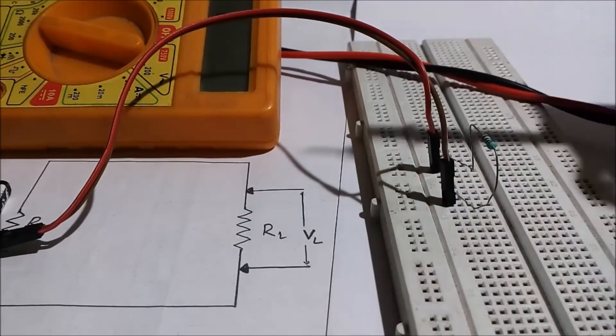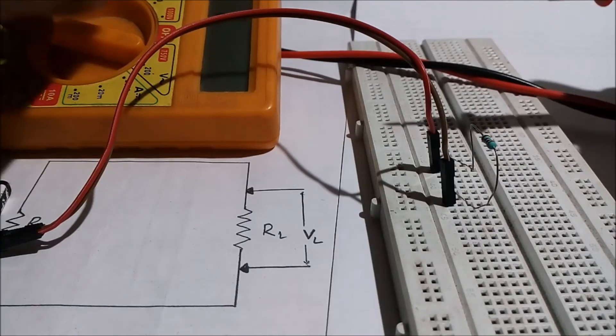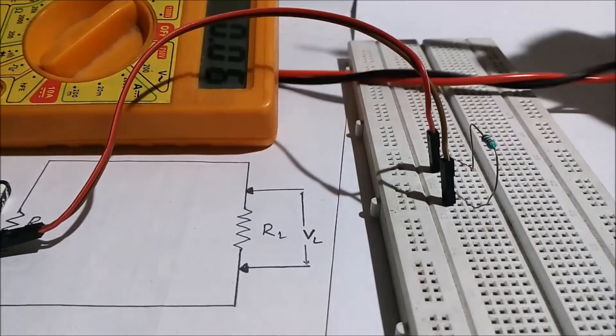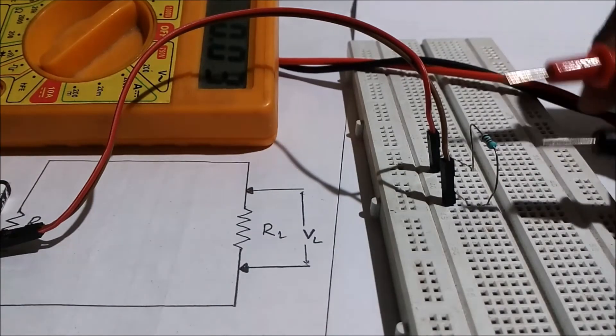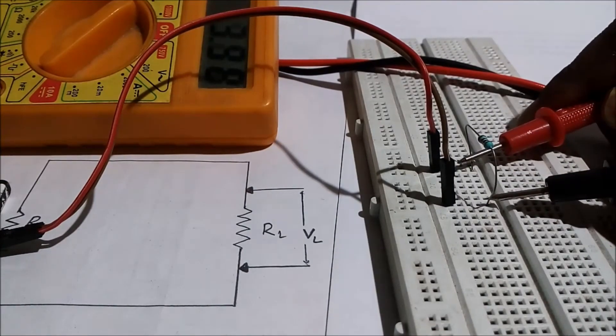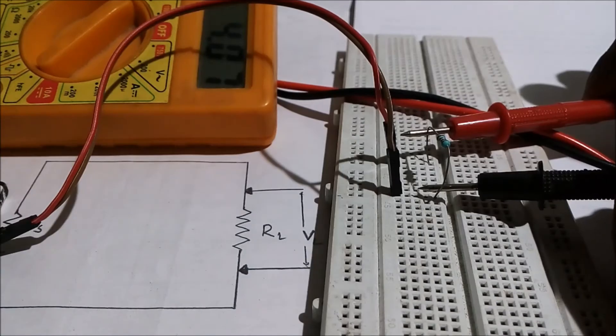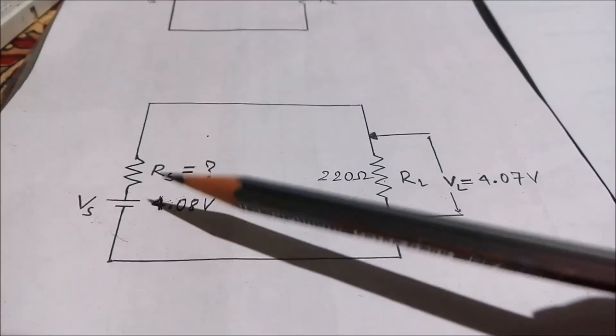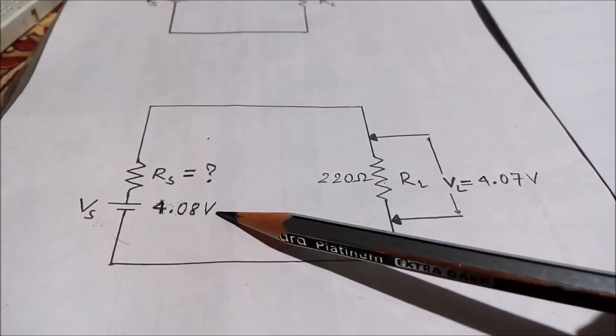So I have to put the range switch in the voltage range and then measure the voltage drop across it. It is showing 4.07.